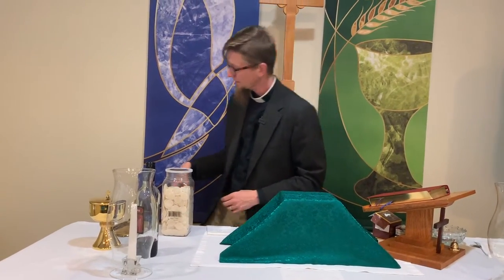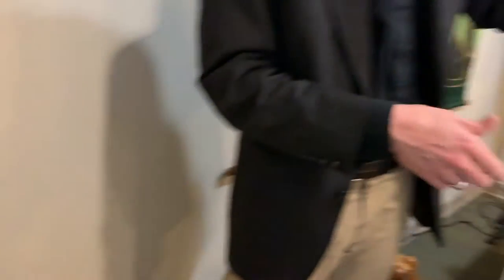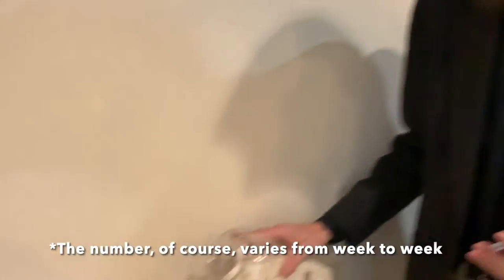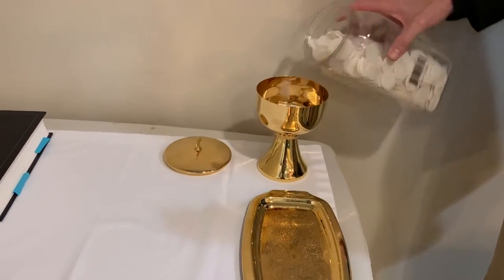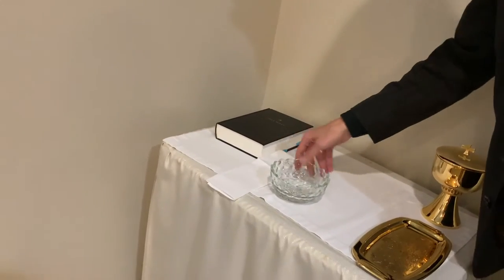After we get this set up, we go over to the credence table. On the credence table we're going to have this small platter where the cruets will go — we'll get to those cruets in a minute. Then we have the ciborium. Just take the lid off — here are the wafers. We usually use about 30 of them a week, so you can add a good number into the ciborium and pop the lid back on. We also have this bowl for catching the consecrated water when the acolyte washes my fingers after I prepare the table and before we move into the Eucharistic prayer. That goes on the credence table with the other long white linen cloth.